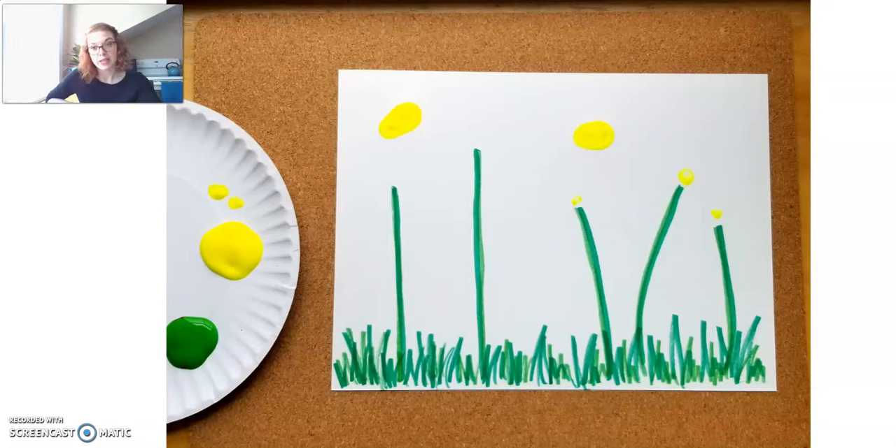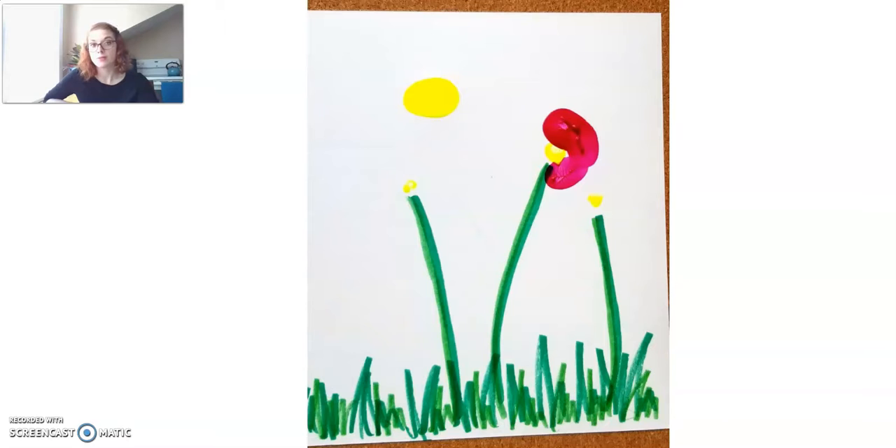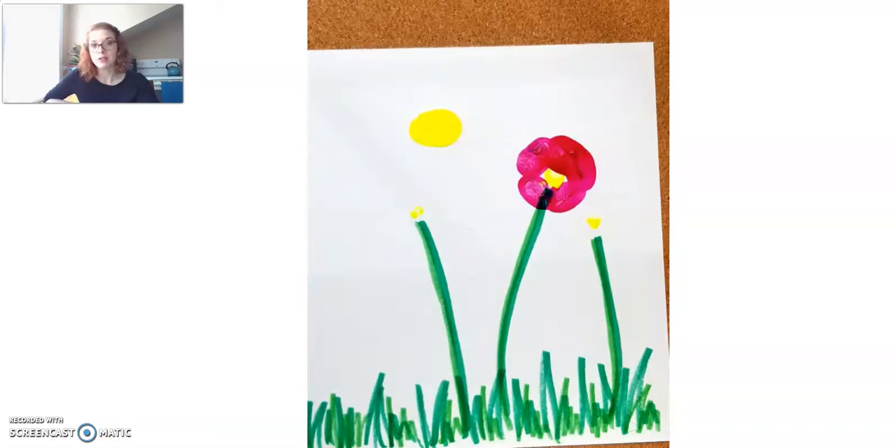Next, I took that yellow paint, dunked my finger in a little bit, and made three dots on the top of those three stems — that's going to be the center of our poppy flower. Then I took my pinkish-red color for my poppies and used my thumb to make kind of a little hat on the top of one of them. Then, using my thumb, I slowly worked my way around that center until it was completed.